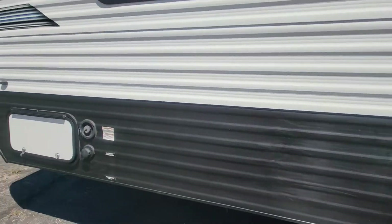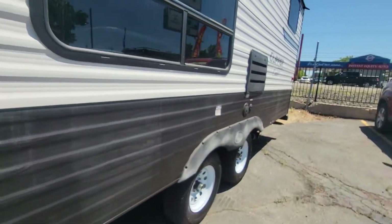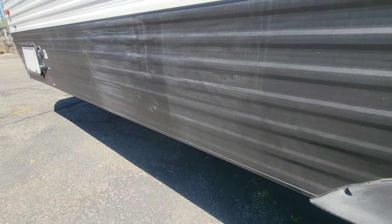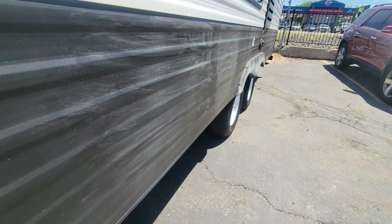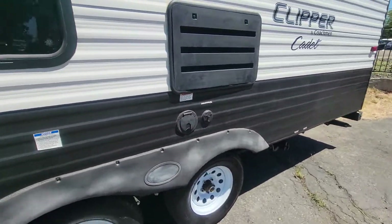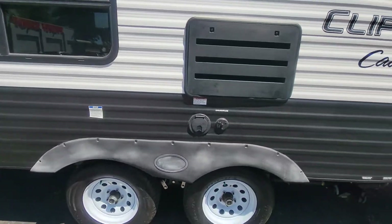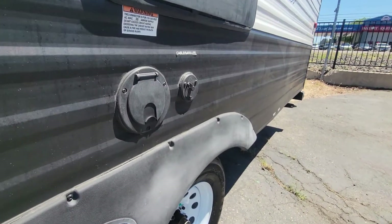So that's the city water connection and freshwater drain. There's a little bit of wear and tear on the paint here — looks like it kind of brushed up against something. It looks a little more dramatic in the direct sun but overall looks fairly good.